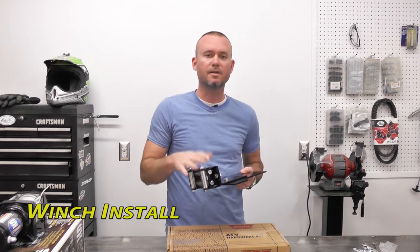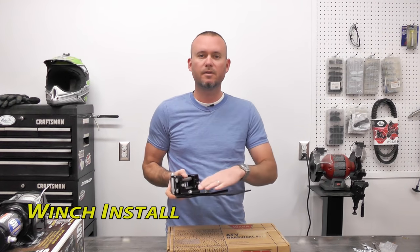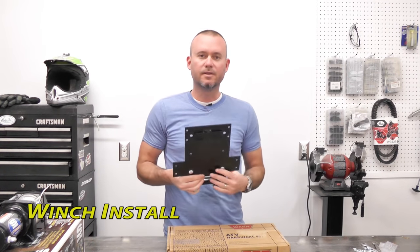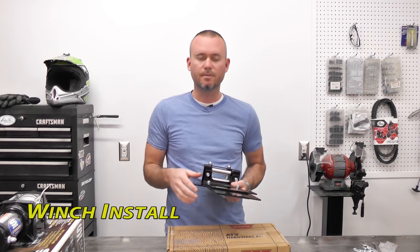I went ahead and bolted these two plates together and installed the roller fairlead on the front. Two bolts hold the roller fairlead on, two on this winch plate. Then our actual winch is going to be mounting these four holes right here. Just don't have enough room in here to mount the winch and put it on this ATV — your situation may be different.